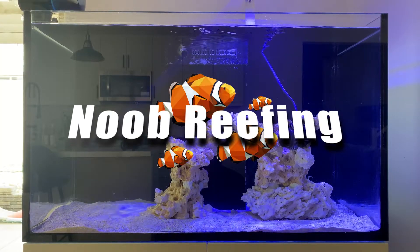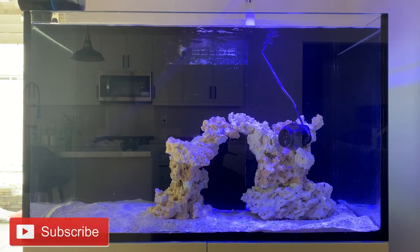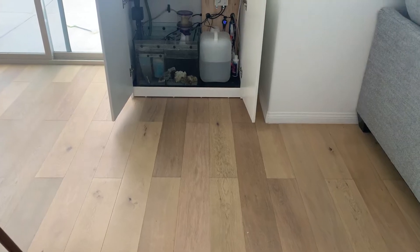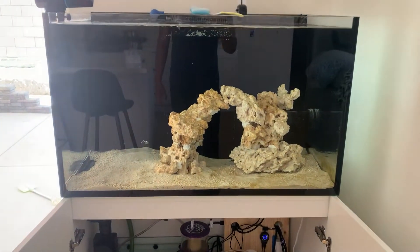Hey guys, welcome back to the new briefing and welcome back to the Red Sea Reefer 250 series. If you enjoy this episode, make sure you hit the like and subscribe button to help the channel grow.